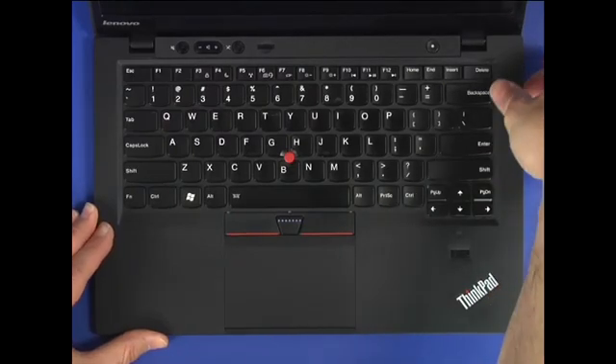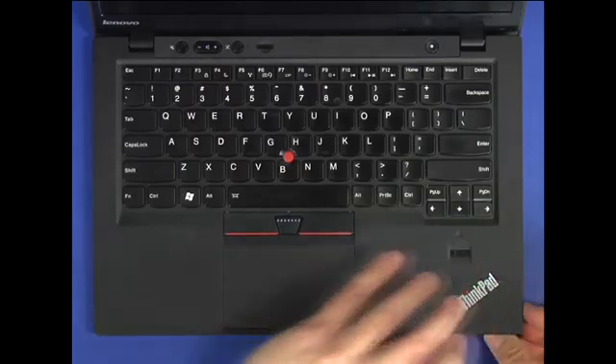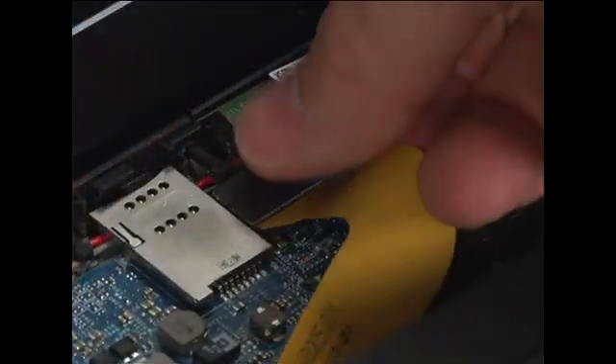Carefully unsnap the keyboard bezel assembly around the edges. Disconnect the cable from the system board.